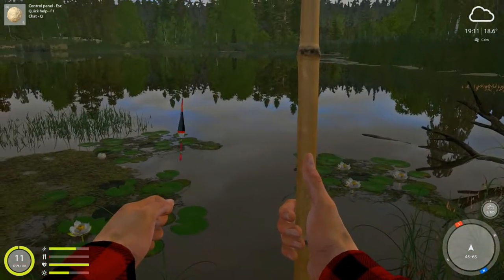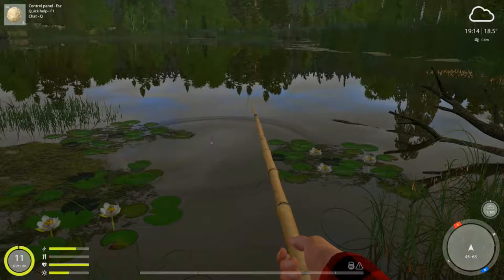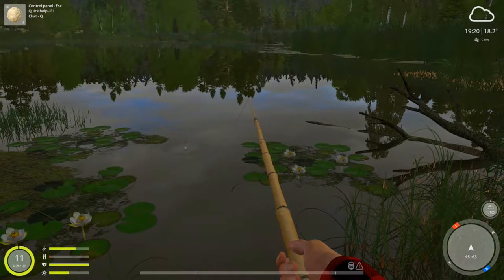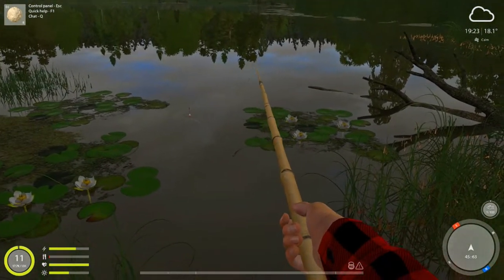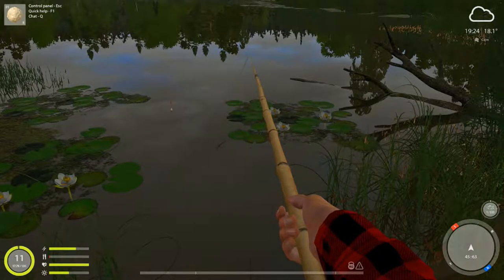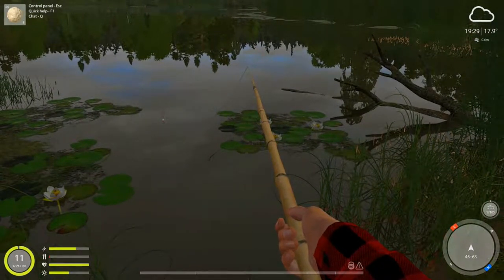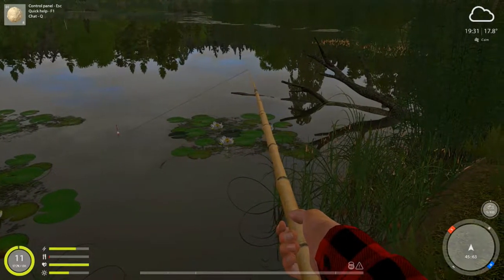Usually what I see people doing is just clicking the left mouse button trying to hook up with the fish. I have hooked up with some fish that way — it does work occasionally — but this process is a little easier. We gotta wait for another bite. See how we're getting a bite? Be patient, don't rush it. Sometimes I'll play with them and move it around a little bit, but sometimes that works and sometimes you just scare them off. Being patient is the key to this game, and real life fishing.